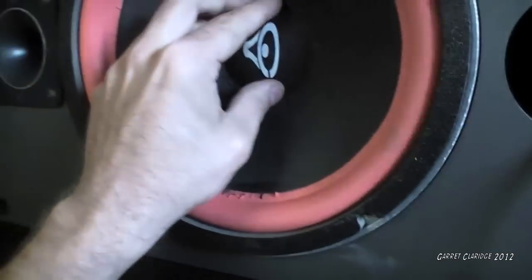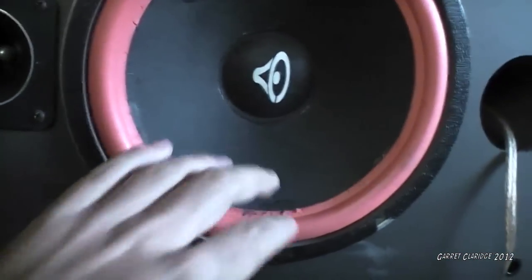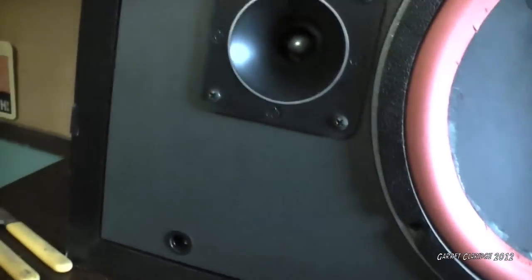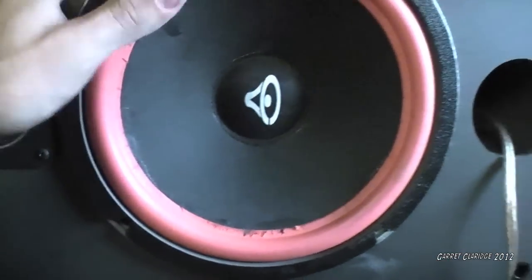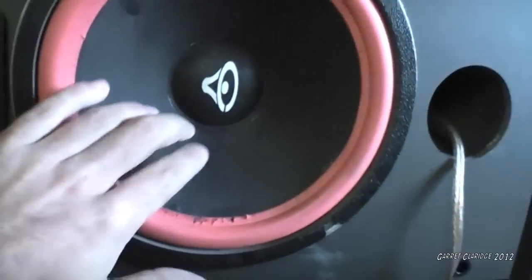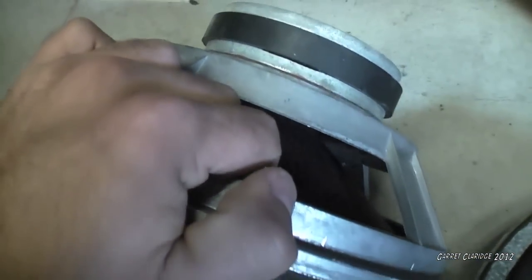I know people really love Cerwin Vega, but I don't see a big deal with them. I mean, they're built okay. This is kind of the generation that was the best — the older stuff. The newer stuff is just all Chinese and whatever now. No good. You can actually see they have cast frame woofers on them, which is pretty common with the pro audio stuff, like my bigger gear.